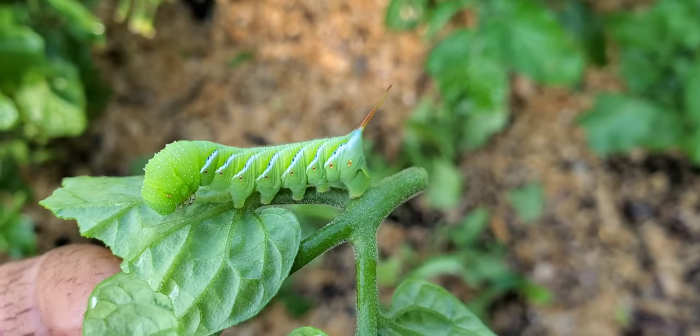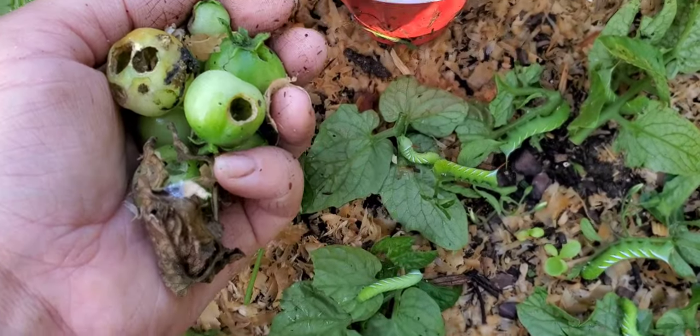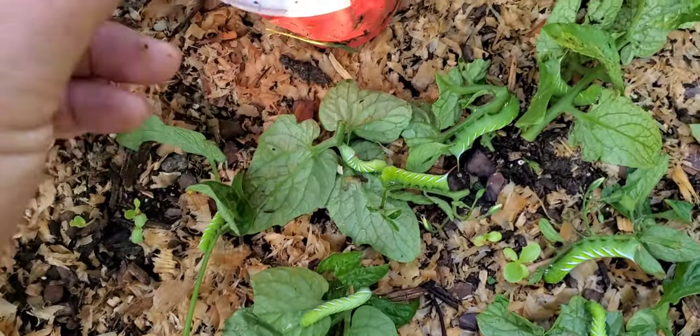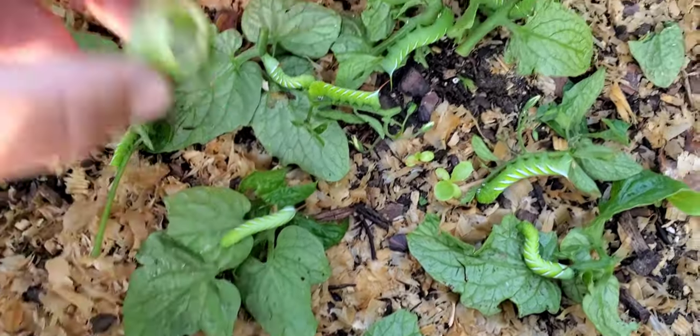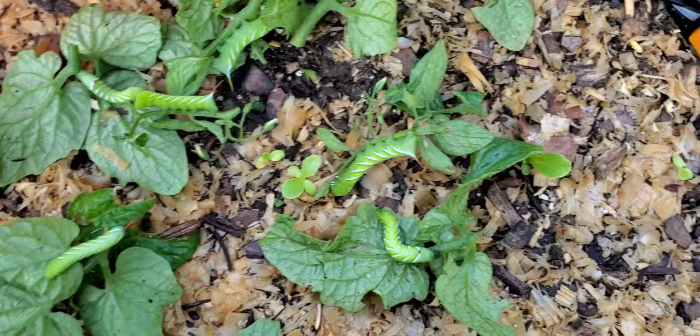And here is number ten. I picked the tomatoes and stuff that they had just been putting holes in, and I'm going to go feed all of these — all ten of them — to my chickens.